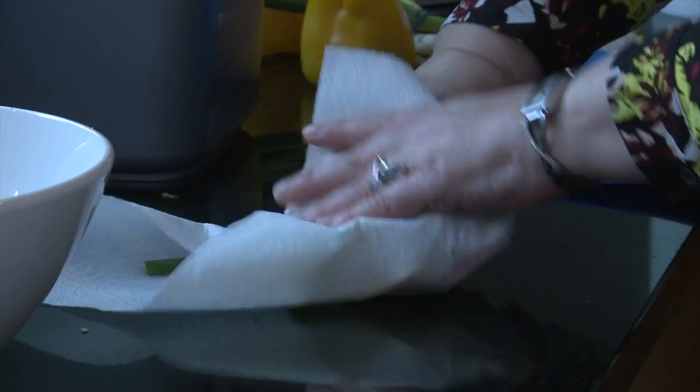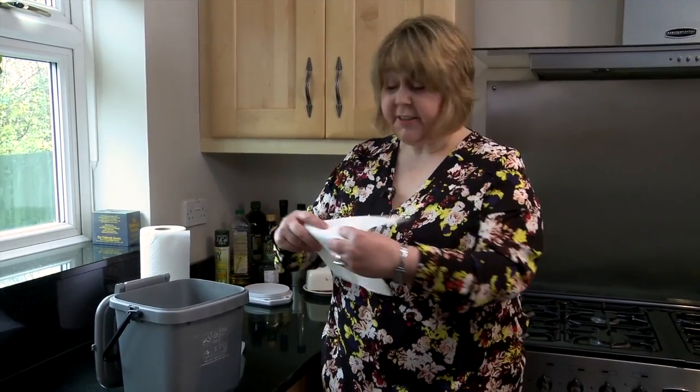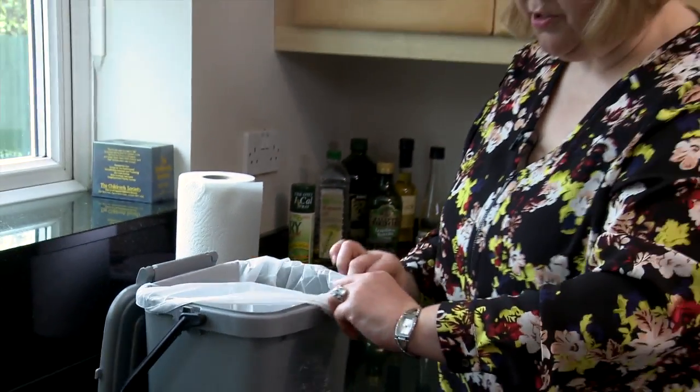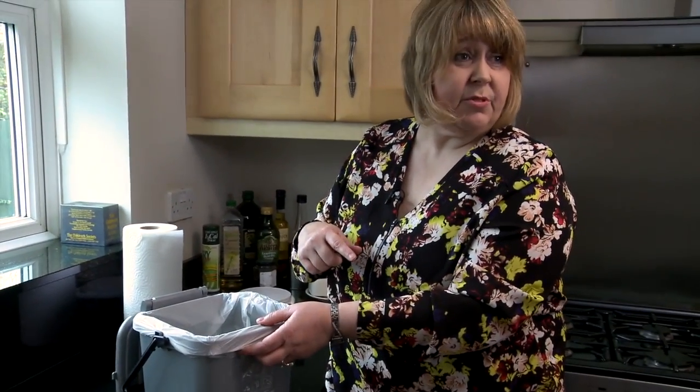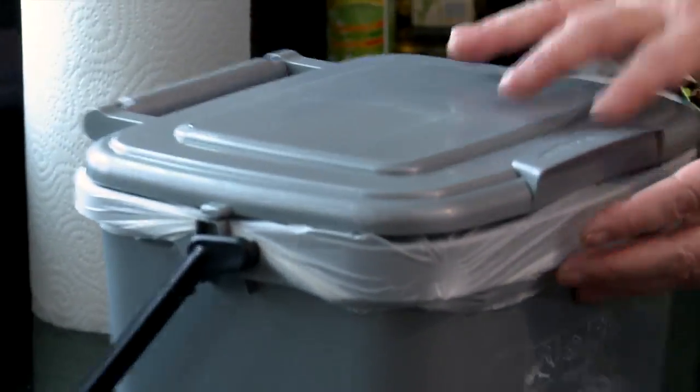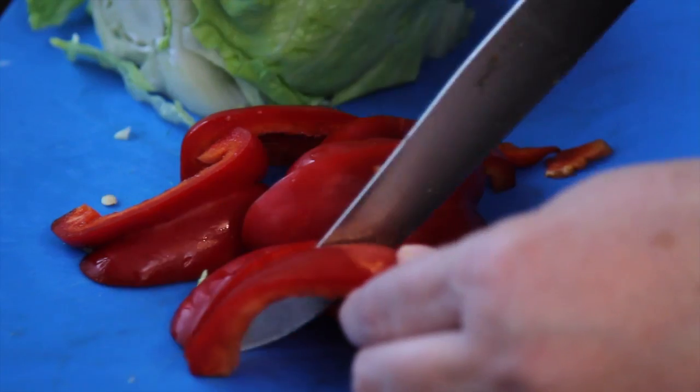To make sure it stays clean and dry at the bottom, I just line the bottom of the food caddy with either some white kitchen roll or a bit of newspaper before I put the bag in. And when I empty it into my green food waste caddy outside, the white paper goes in as well, making sure that the bottom of my caddy always stays clean and dry.